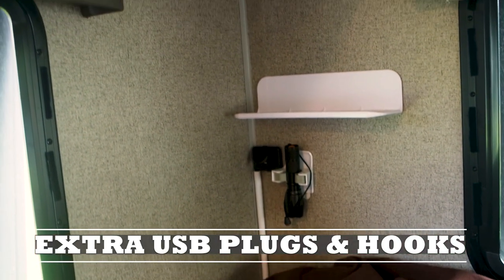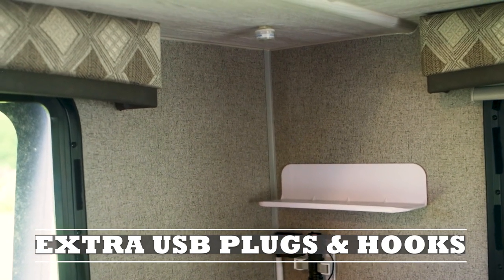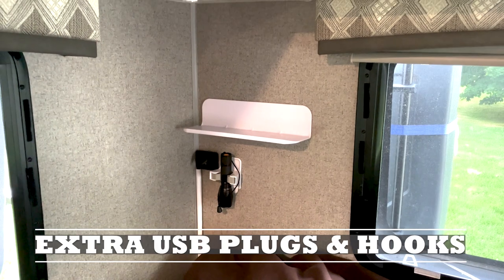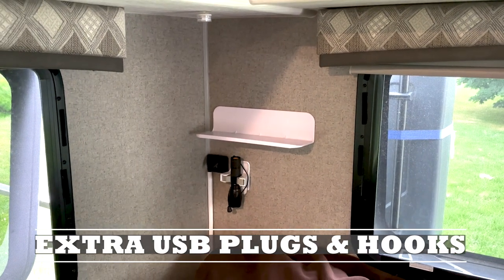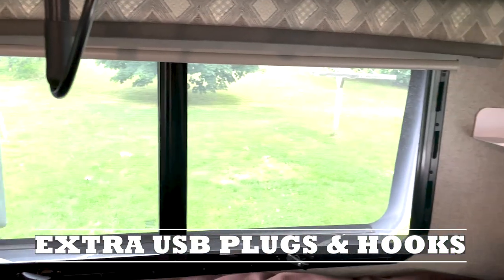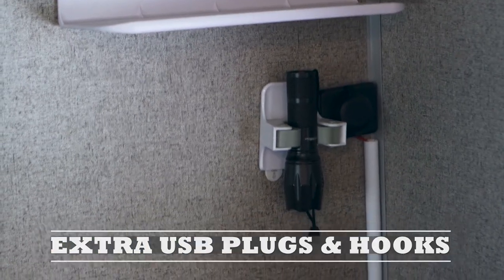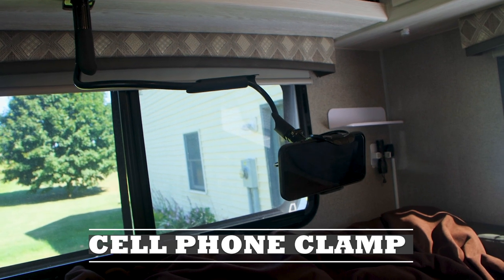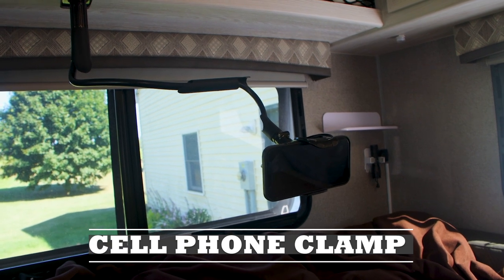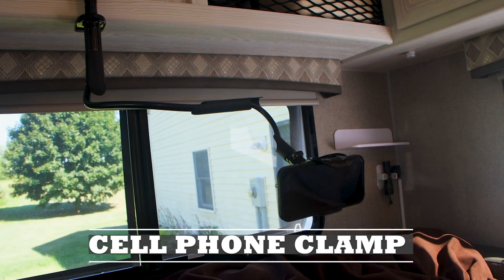For electronics, we really wanted USB ports to charge our cell phones close by at night. I ran a wire from the USB port near the entrance, ran it under the bedding, and added a USB port on each side of our bed. To wind down at night we like to watch YouTube videos, so we purchased a clamp that attaches to the shelving above our bed to hold our cell phone in place.